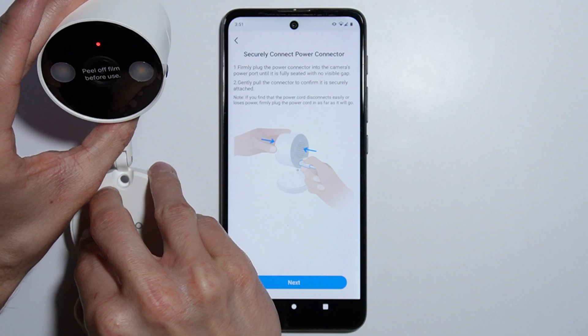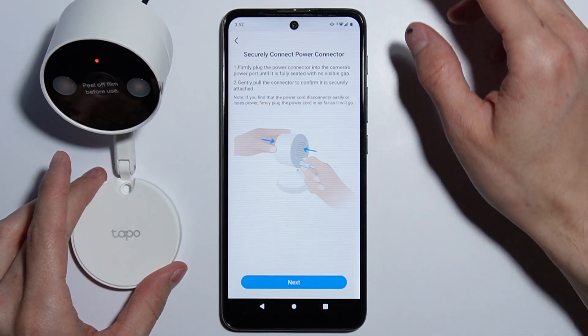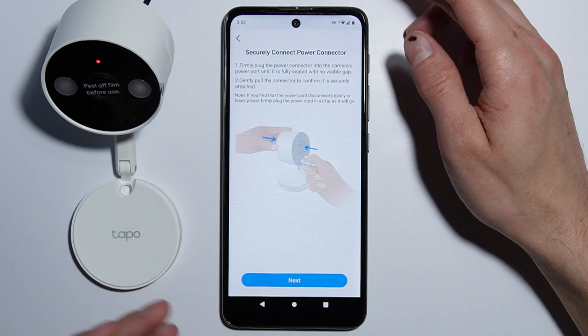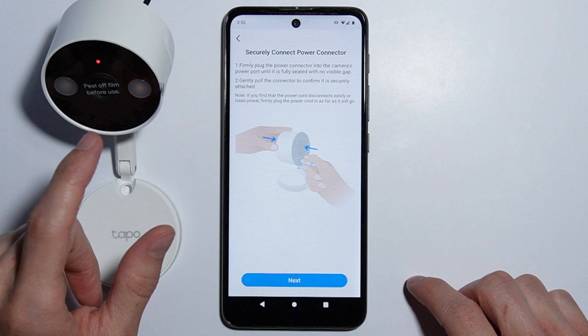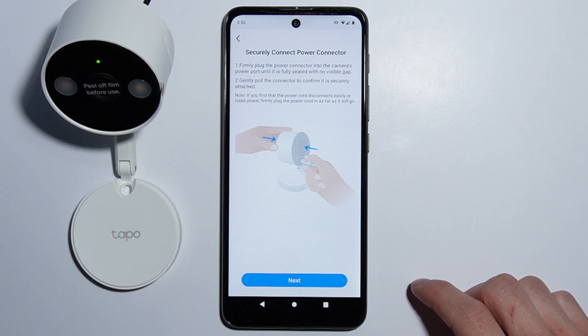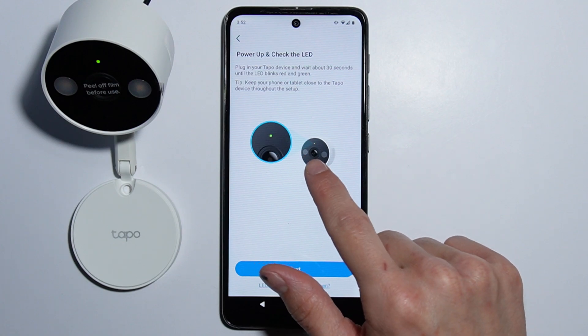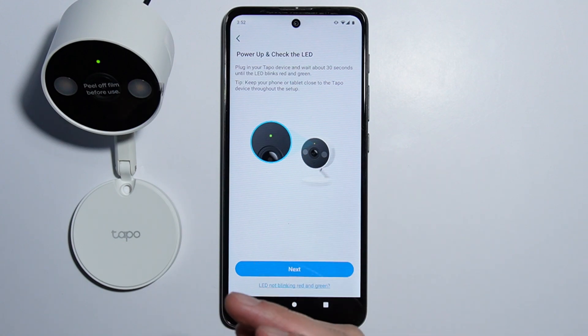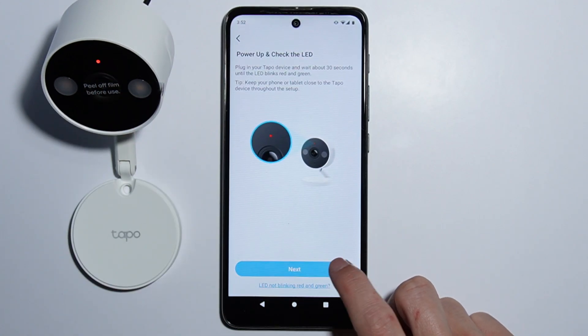Now that the camera is turned on, there is a red LED appearing, which means the camera is starting up. Next, the red and green lights start blinking, which means the camera is ready to connect. Let's select Next.